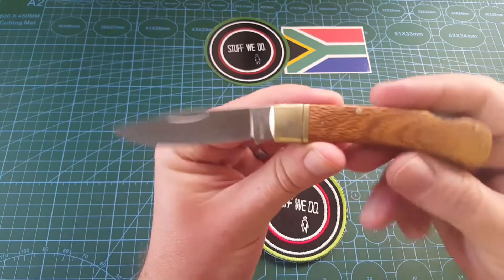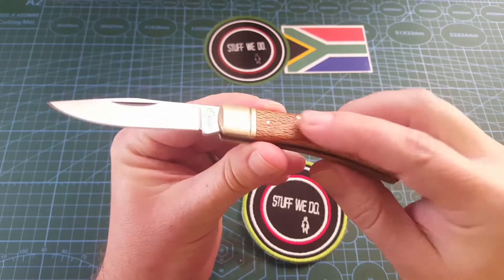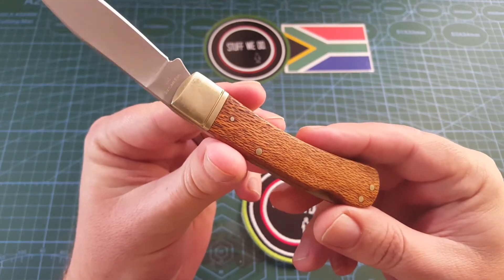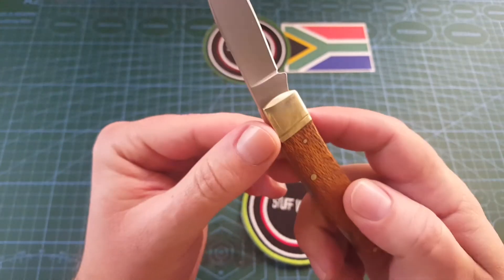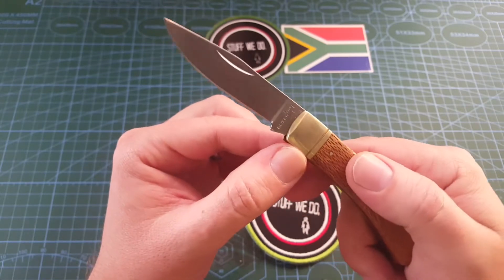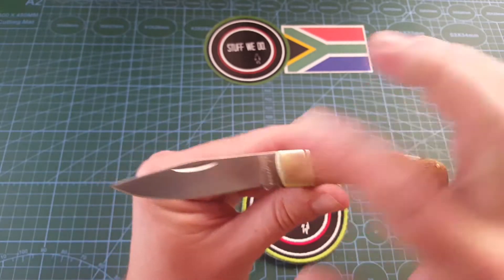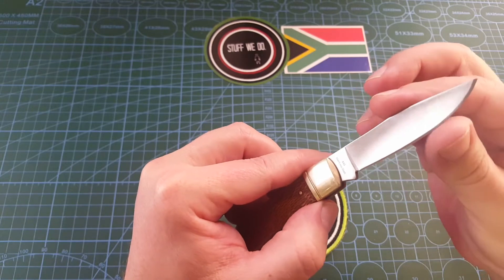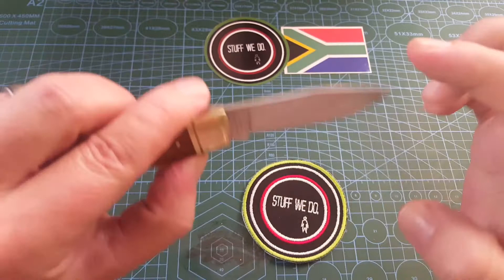Look at this knife. Beautiful traditional shape, beautiful wood handle — I'm going to say it's birch, but I might be lying to you. And then the brass bolsters, nickel brass I think, if I can remember correctly. And then a 440C blade. It's a hollow ground blade, slightly hollow. It's extremely sharp and extremely slicey. It's got a drop point.